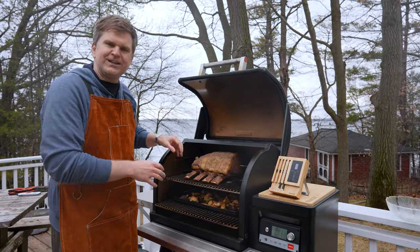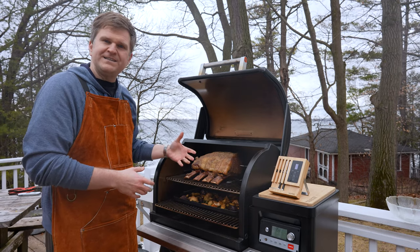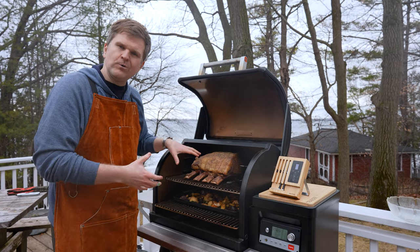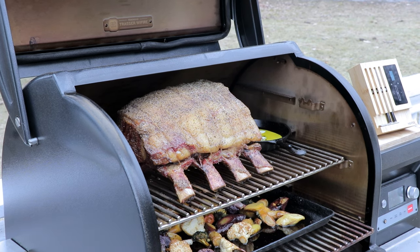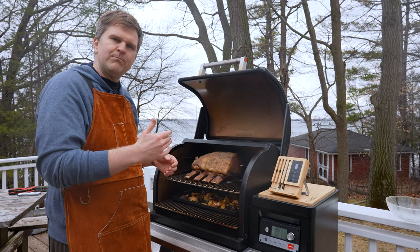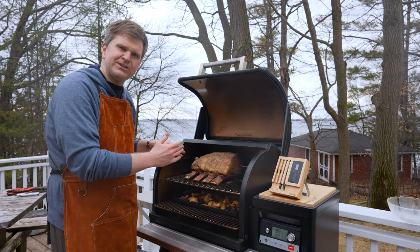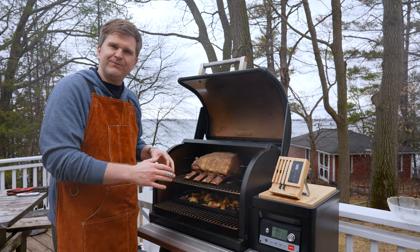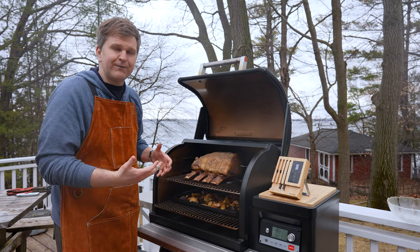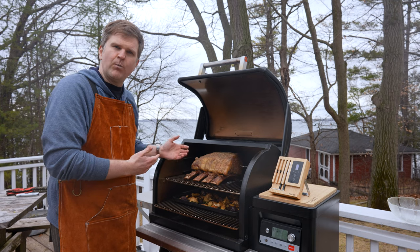You'll see we've got our prime rib trussed up — we asked our butcher to do that. It just tightens up the muscle and the roast over the course of the cook, and as the roast starts to contract as it heats up it tries to keep it in a more uniform shape, allowing it to cook more evenly. Right now our temp probes are reading about a 10 degree temperature difference from one edge to the other, but that's okay — one side will be medium rare and the other will be more medium, which is actually nice for the family.